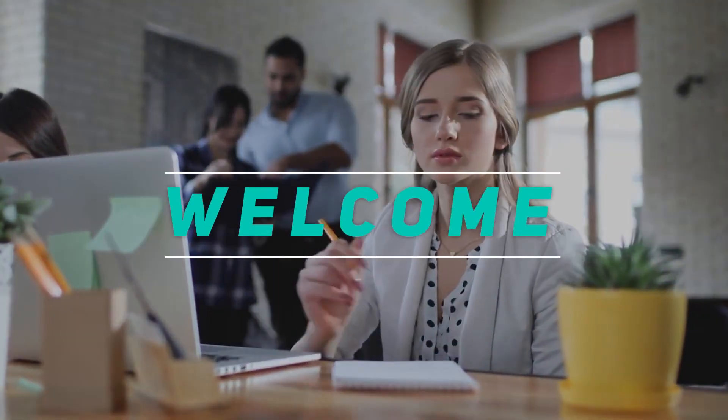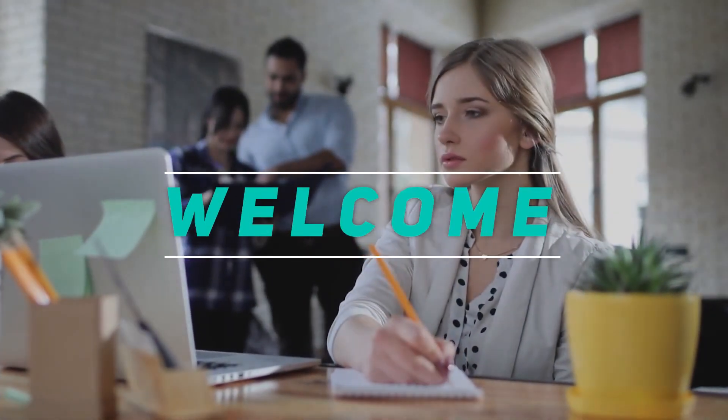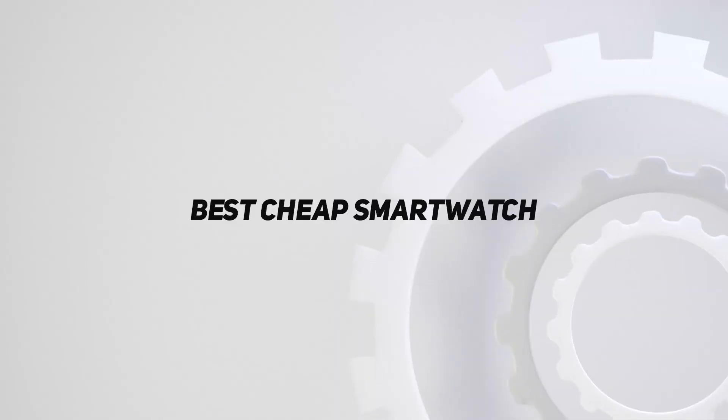Hey, welcome back to my channel. In this video, I'm gonna talk about the top 5 best cheap smartwatches.